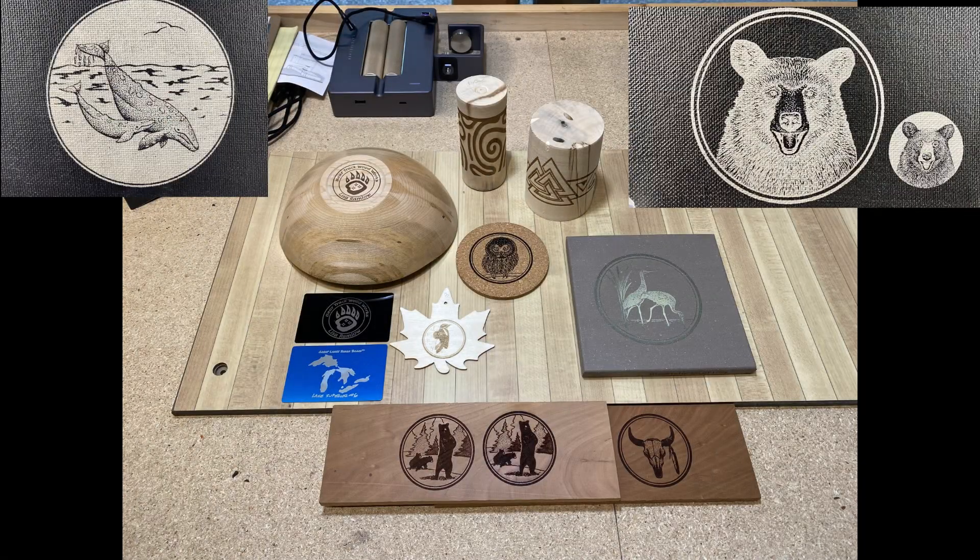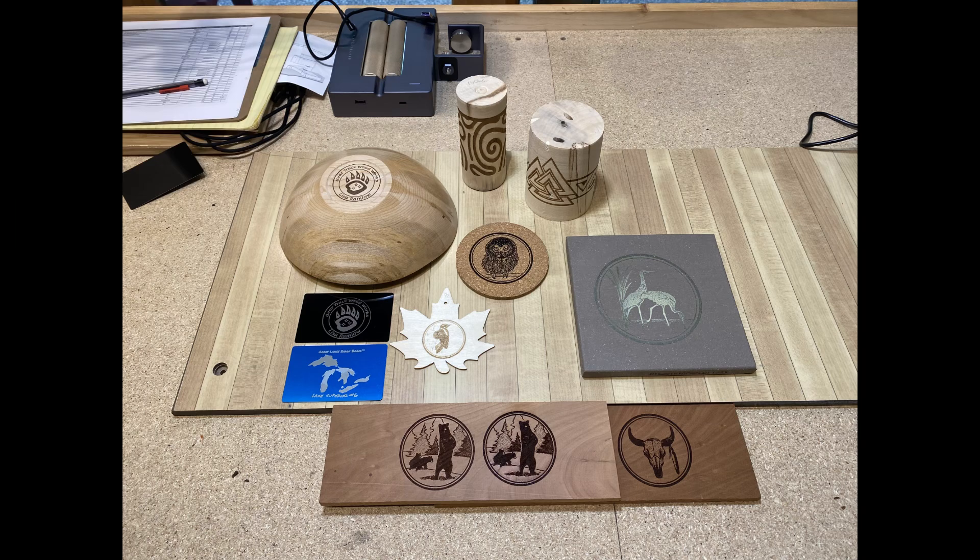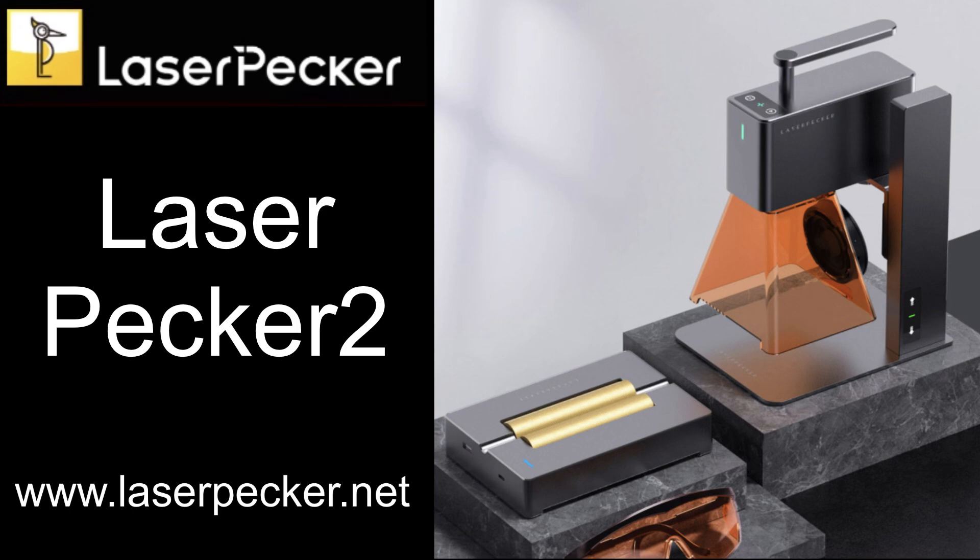The quality is really good, and the fact that you can hand-hold it and that it's completely portable I think is going to be a really nice feature for a lot of people. So if you're looking for something portable, you should definitely check out the LaserPecker 2.